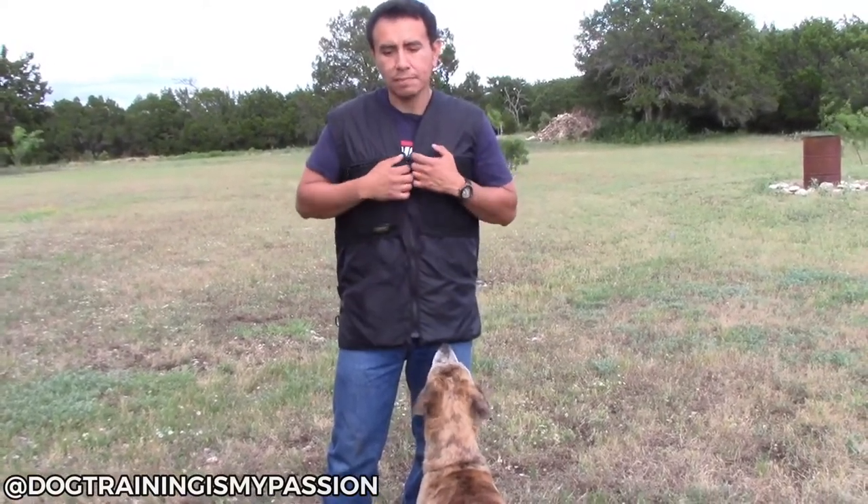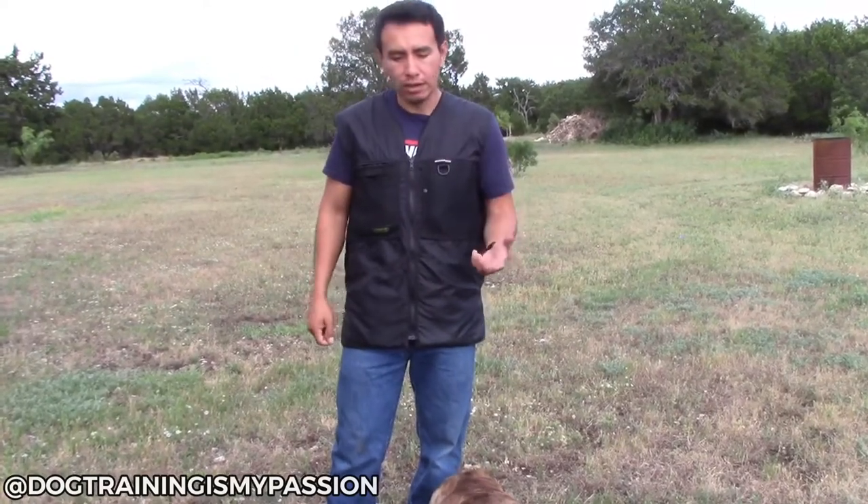The disadvantage, obviously, of the training vest is it's a little bit large compared to the treat pouch. I can grab my treat pouch, go anywhere with it for a training session, and I'm ready to go. Whereas with the training vest, it does take a little bit of preparation — not that much though — but compared to the treat pouch, the training vest maybe takes just a little bit of extra room.